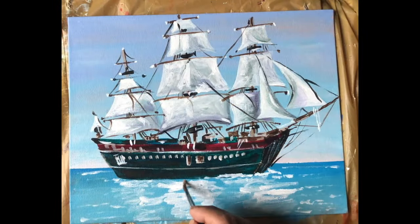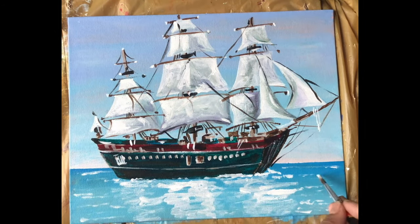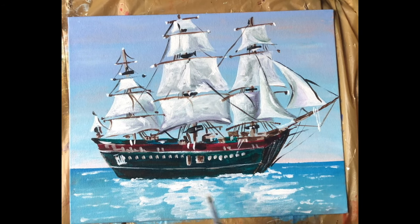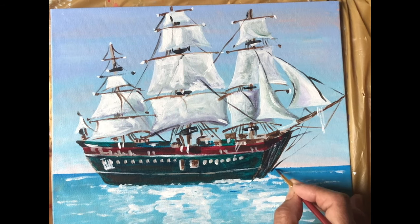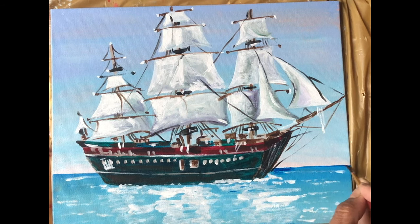Here I'm putting white to show the waves and the reflection. Now putting direct telo blue for more details in the water.